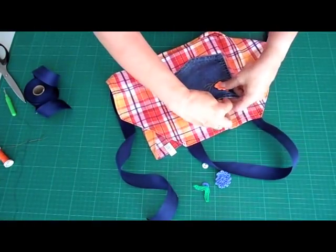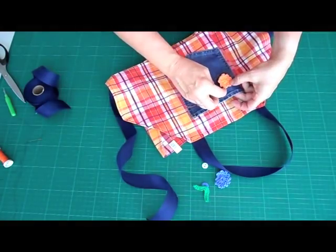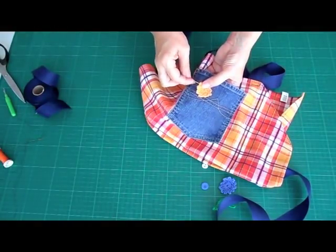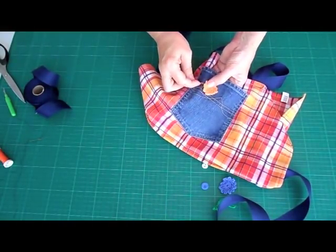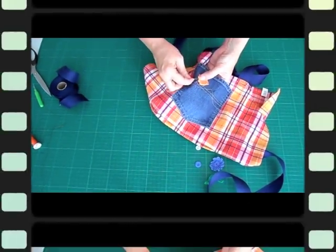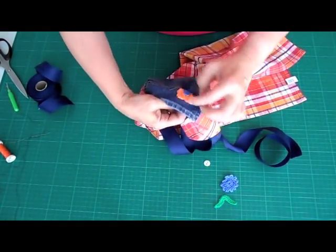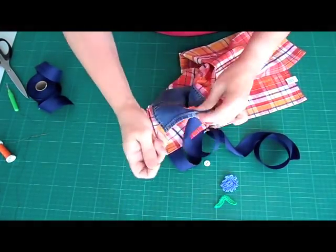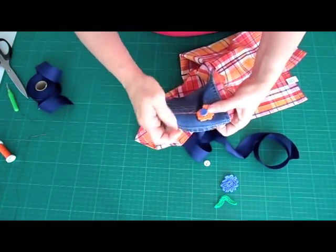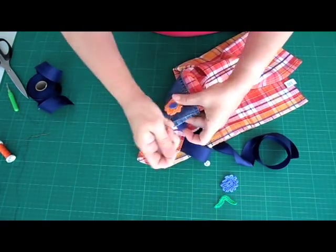Now we're almost done — it's time to decorate the apron. We use little crocheted flowers and just sew them on the front. Make sure you're not sewing through the dish towel as well, because you want the pocket to remain functional. You can also glue them down. You can use beads, patches, pearls, or anything you have in the house. We use little buttons for the middle part of the flowers — sew or glue these on as well. You can use just one flower or attach as many as you like. It's really up to you how you want to decorate it.